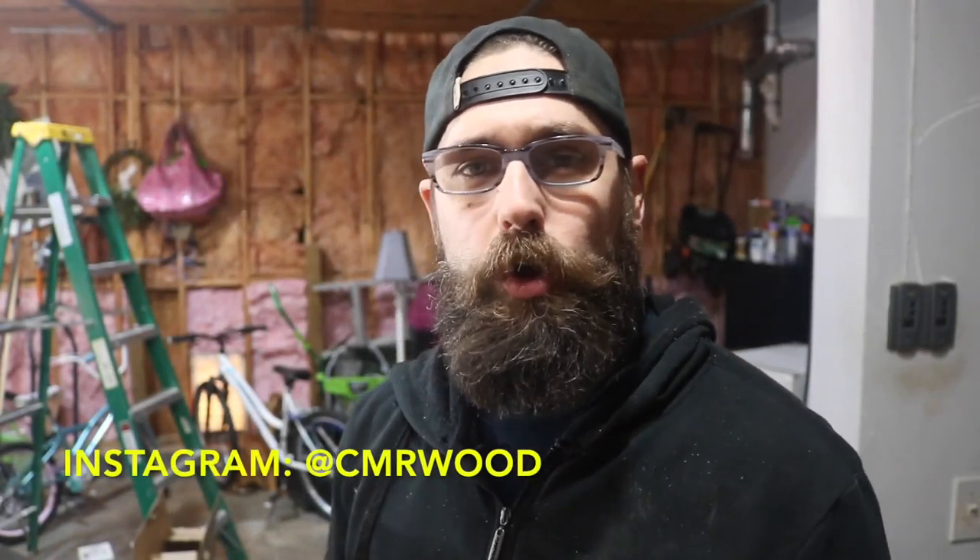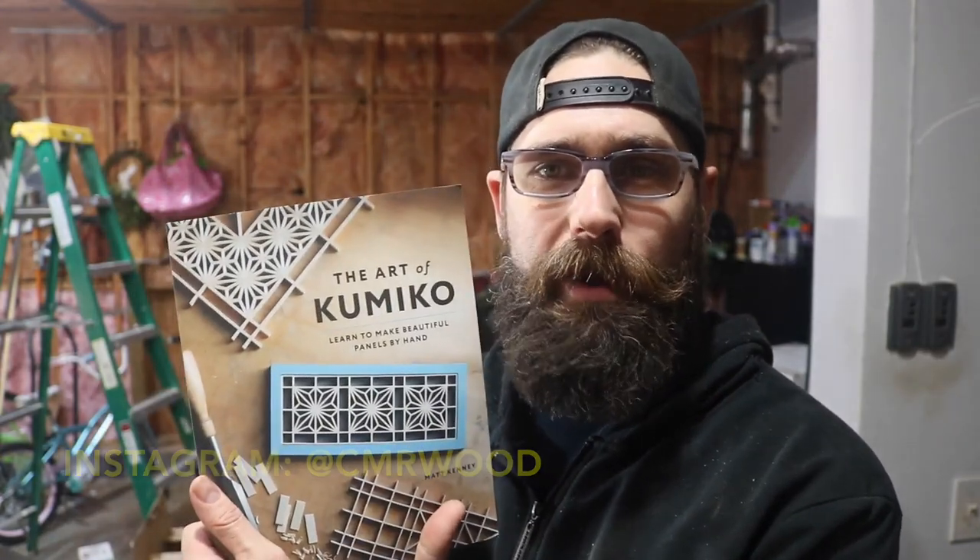What's going on everybody? My name's Chris. Welcome to my shop. Have you ever heard of something called Kumiko? Well, here's a book about it — about how to make it actually. It's written by a guy named Matt Kinney. I first knew about Matt Kinney from his time years ago at Fine Woodworking Magazine.